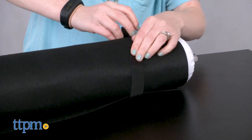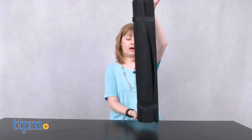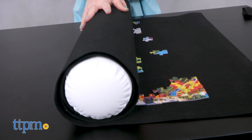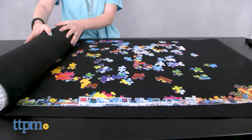This is probably more useful than it is fun, especially if you are a regular puzzler. It's easy to roll up the mat with the inflatable tube inside — just make sure you are rolling it up tightly. It does a pretty good job of keeping things where you left them without warping the puzzle pieces, so you can get back to putting the puzzle together when you're ready. It's for ages 12 and up.